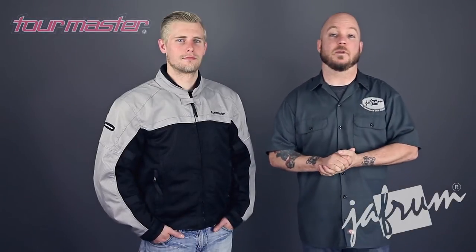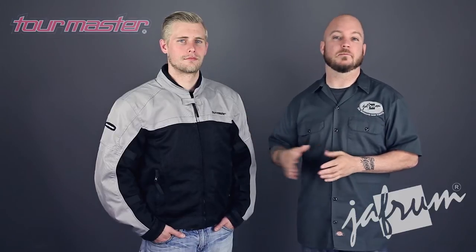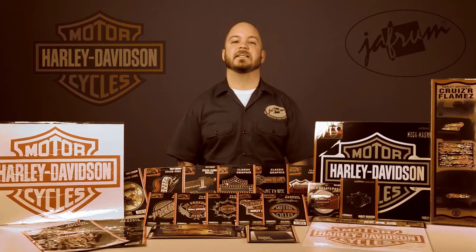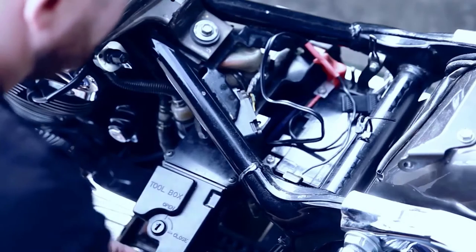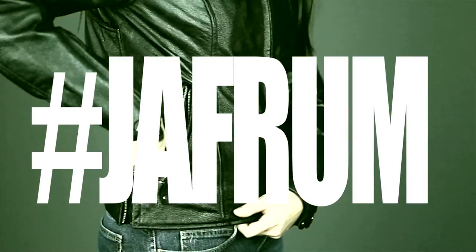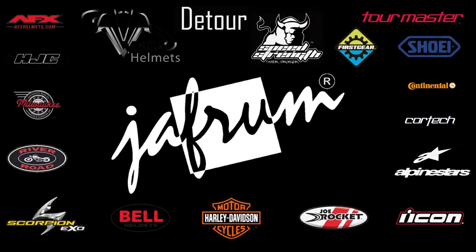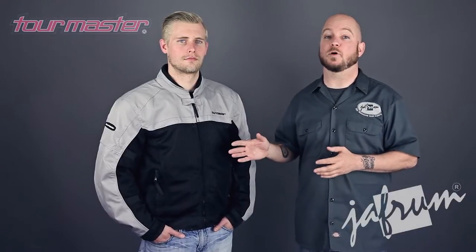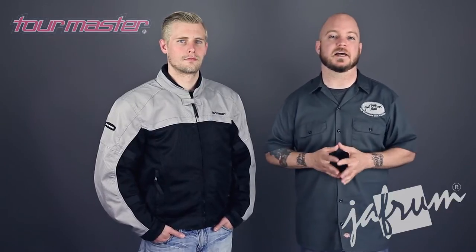Hey everybody, I'm Louie with Jafrum, home of the motorcycle gear experts. Today we're taking a closer look at the Tourmaster Draft Air motorcycle riding jacket, available at Jafrum.com. The Draft Air jacket by Tourmaster is a highly affordable option for the warm weather rider looking for the relief of mesh without sacrificing too much protection.